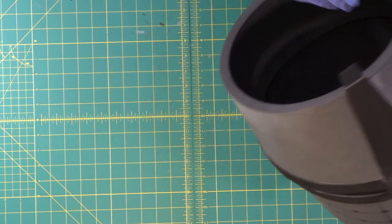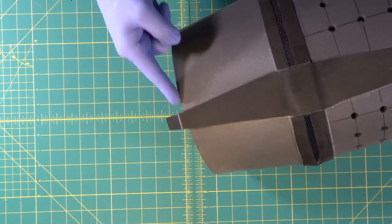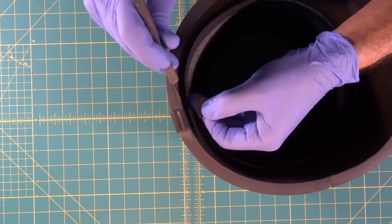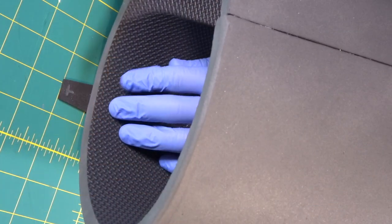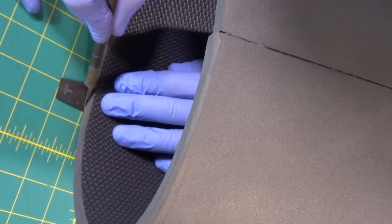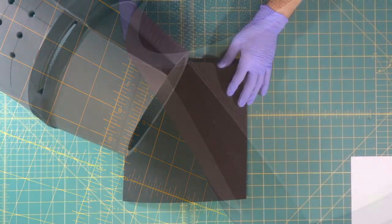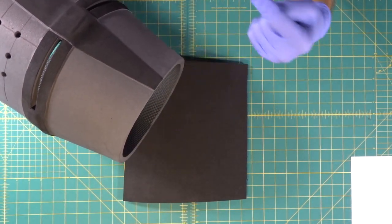Now we'll come in with a knife and cut that end off, come around to this side and cut that off. We're going to take our exacto knife and cut right around there like that, come around and slice this part off too. Very simple — just get our exacto blade and cut right along the edge of the helmet.